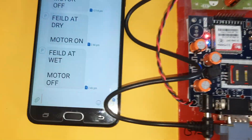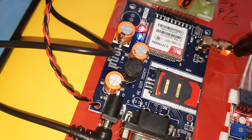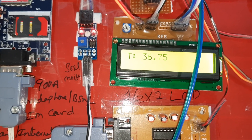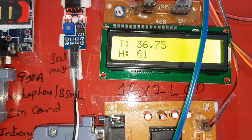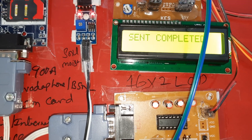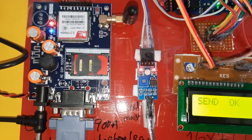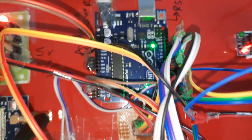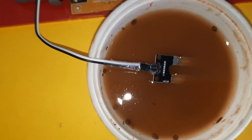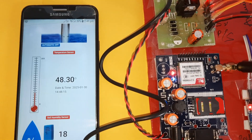A temperature alert SMS is sent. Now increasing humidity — humidity reaches 59 to 61, triggering a humidity alert (humidity above 50). Temperature is above 45, moisture is below 200. Components used: 5V power supply module, GSM SIM900A, MAX232 board, 16x2 LCD display, Arduino Uno R3, relay coil, alarm, temperature sensor, humidity sensor, and moisture sensor.